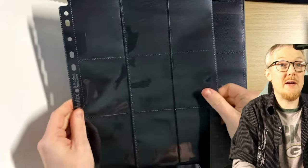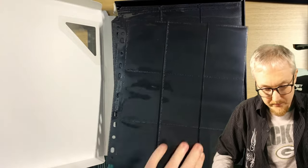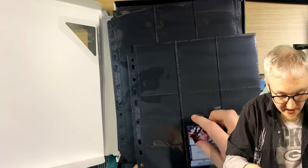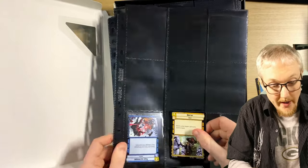You get 50 of these pages, and each page takes nine cards — they're double sided. Let's put some cards in and see which way they go in. The cards go in on the side — I thought they might go in on the top. So you can put cards in on the side like this, and there's actually quite a lot of room.